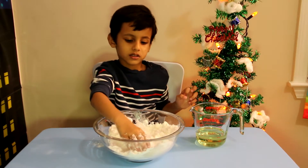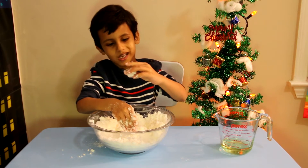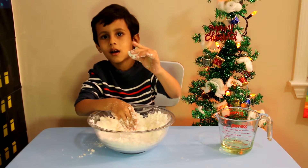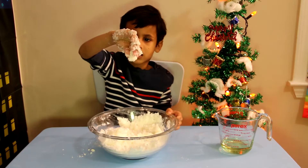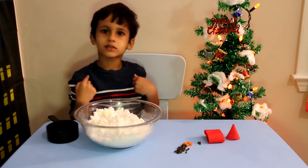See, it's always so much fun to make. Look, you think it looks like a snowball? You think it looks like a dinosaur egg? So friends, the snow is ready.